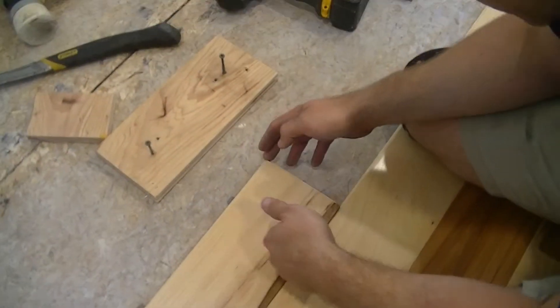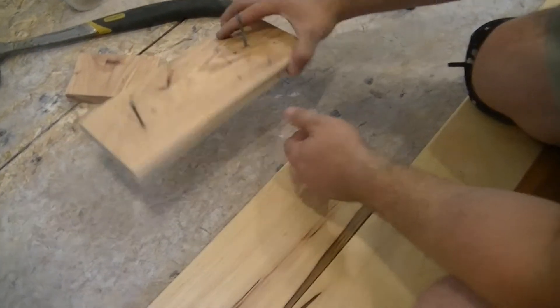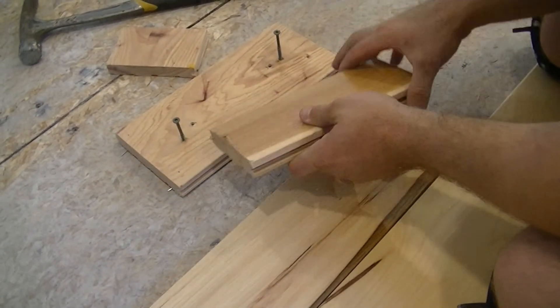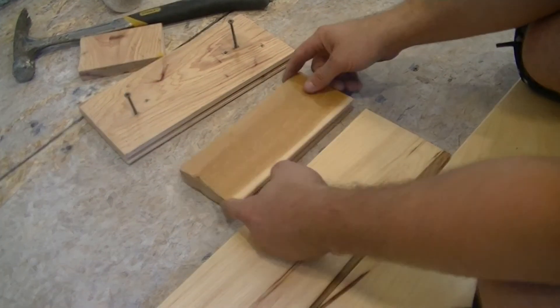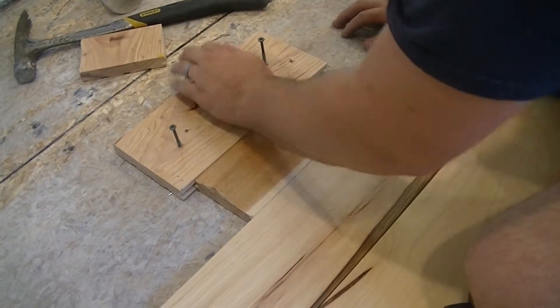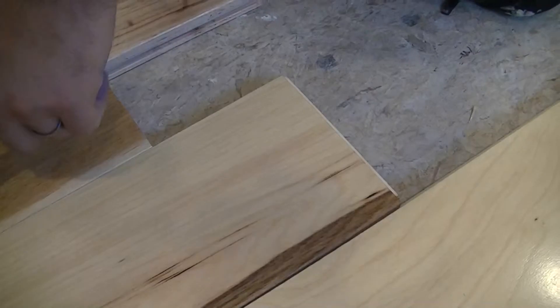I'll show you what I've been doing to try to tighten up whenever I have that. I'm taking a block here — it's a scrap block — and here's another scrap block with one edge flat on it. Essentially what I'm doing is taking the block with the groove and putting it over the tongue. I'm holding it up close and then I screw in half of it. Then I tap this block in — it's going to act like a wedge — and you can watch this gap close up underneath.